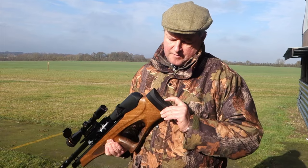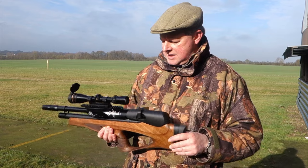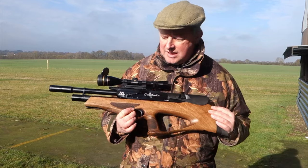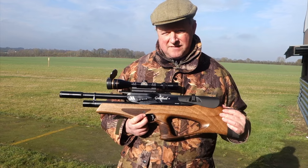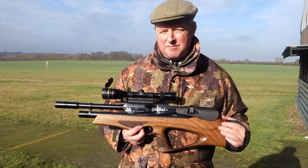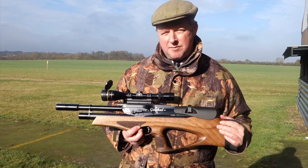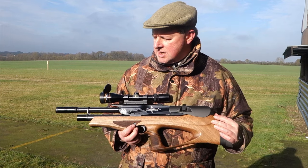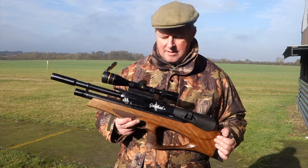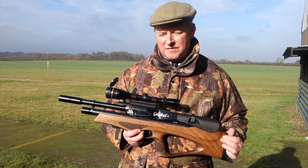You've also got an adjustable butt pad as standard, and the two-stage trigger is largely lifted from the 400 and 500 series — a light, semi-match design proven over many years. So you've got proven pedigree in a new model that's breaking new ground for the factory.